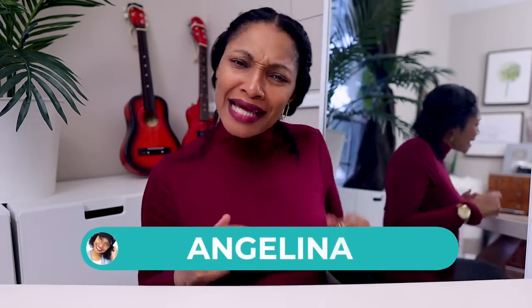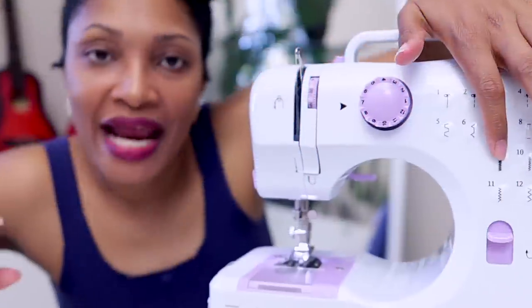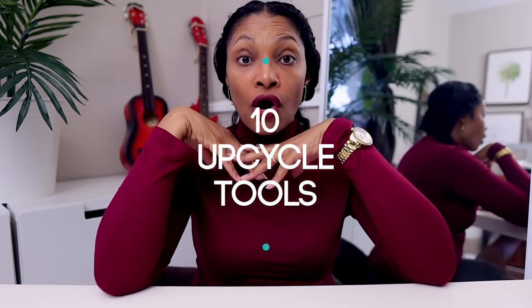Hi everyone, I'm Angelina and this is Blueprint DIY where we remake our clothes to be just as unique as us. I'm so excited for today's video because I get to share something I do throughout the year. This is one of those videos you want to share with your loved ones and say 'hey, this is what I want for Christmas.' We're talking about 10 things that are going to take your upcycle game to the next level.